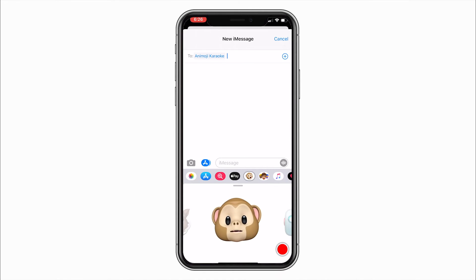It appears that somewhere along the line, Apple released an update to the software, making Animoji videos export with a black background instead of the original white background.